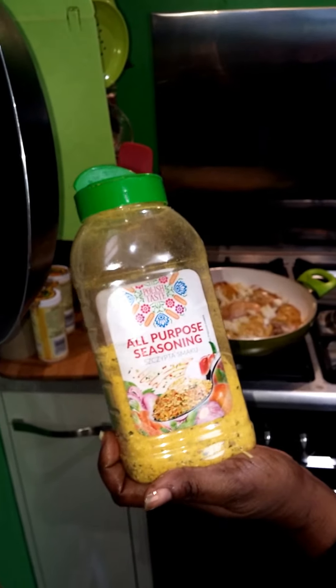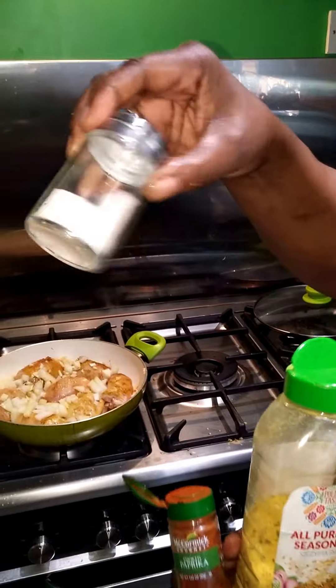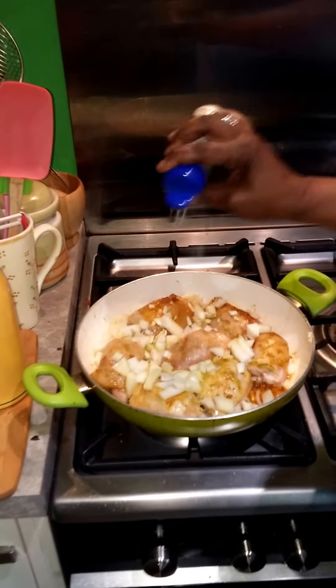There's a bit of ginger, then some onions, and I'm going to put in some fresh garlic. I'm going to add some prawns to this, some rice, and some mixed vegetables.